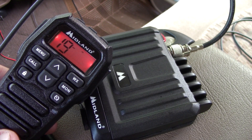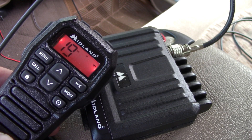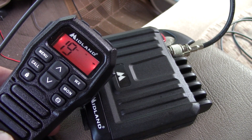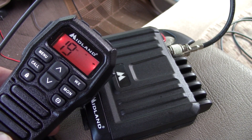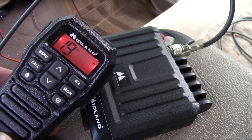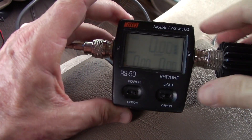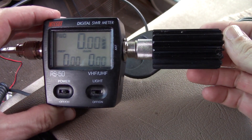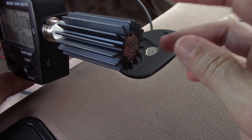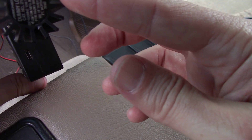I got this Midland 275 Micromobile for Christmas. I've used it quite a bit but haven't tested the power output. That's what I'm going to do today — see how much power comes out of it, and if it's low, what I can do to get the power close to the advertised numbers. I'm going to use a digital multimeter with a 15-watt dummy load I picked up at the hamfest a couple weeks ago.